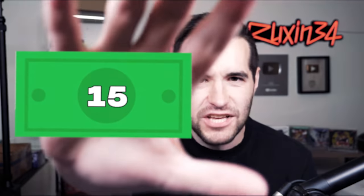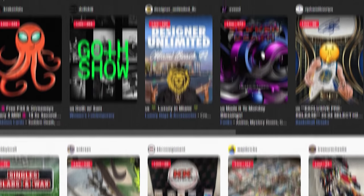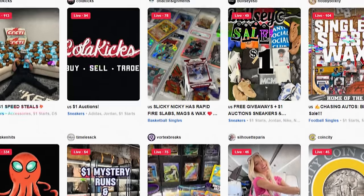If you guys want 15 free dollars on Whatnot, anywhere on the platform — whether it be my stream, someone else's stream, Yu-Gi-Oh cards, watches, shoes, whatever you want — you can get $15 free credit just by using my link in the description. Whatnot is an auction platform where you can buy and sell. There are tons of different collectibles on there including Yu-Gi-Oh cards, Pokemon cards, watches, shoes, and pretty much anything else you can think of.